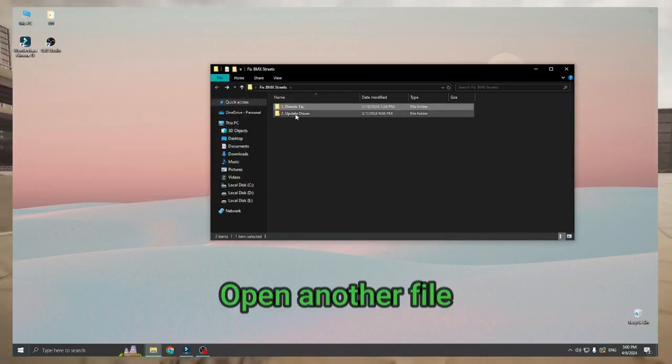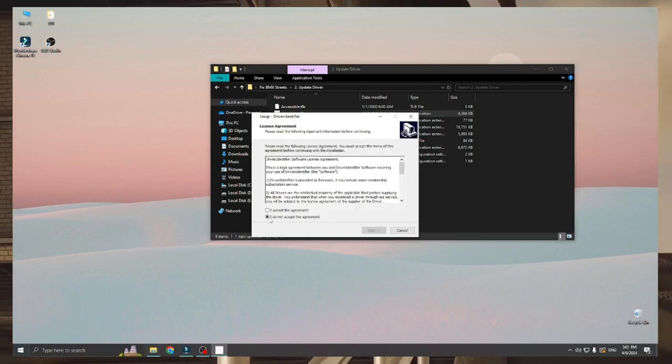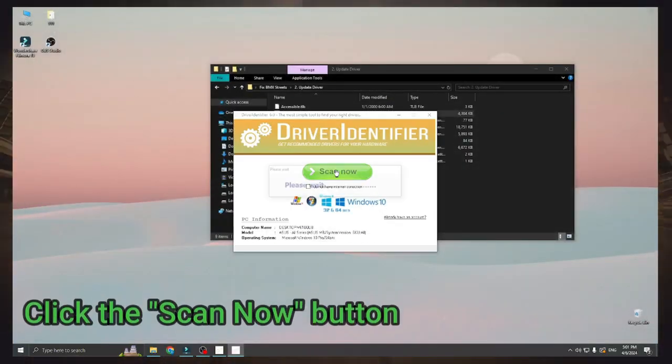Open another file. Click the Scan Now button.